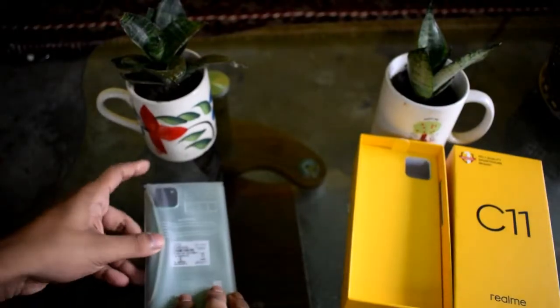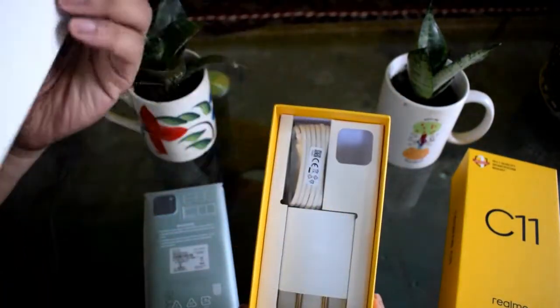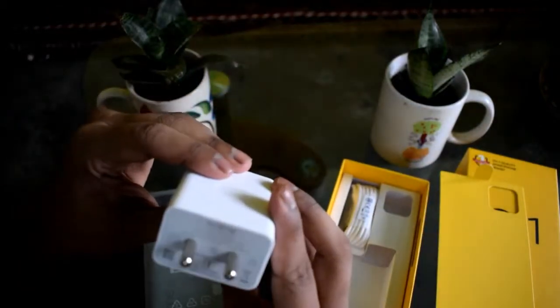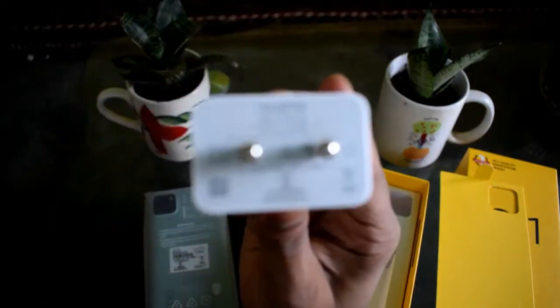I have the green color variant. Inside the box there is also a standard charger. All Realme devices come with the same standard 5 volt 2 ampere charger.